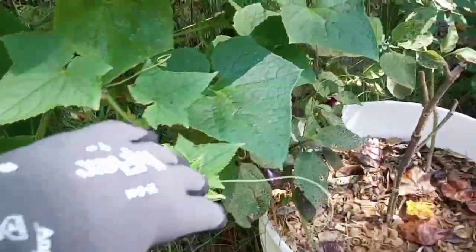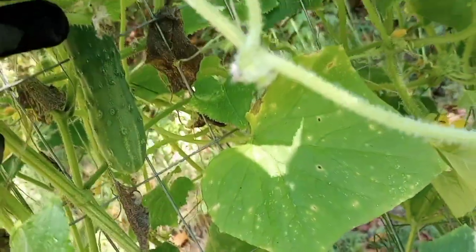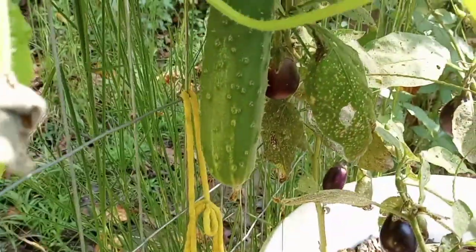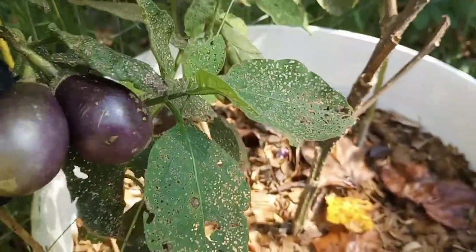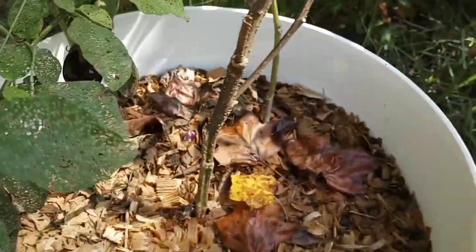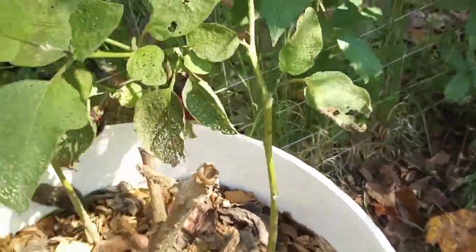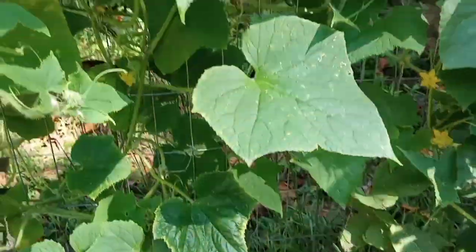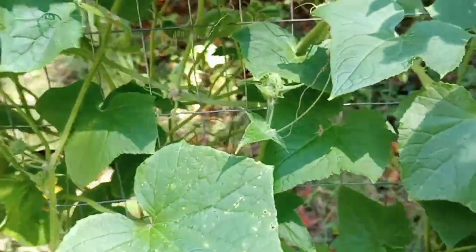I think I have enough jalapeno peppers to make another batch. Oh look, there's another one! I'm going to go ahead and pick these — they've been on the vine for about a month and they're not getting any bigger. Looks like I have a few cucumbers which I can put in my cowboy candy.